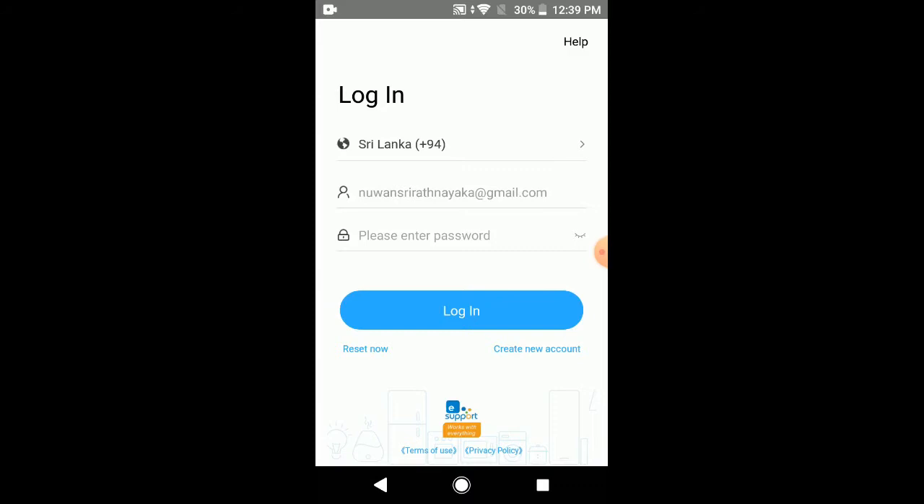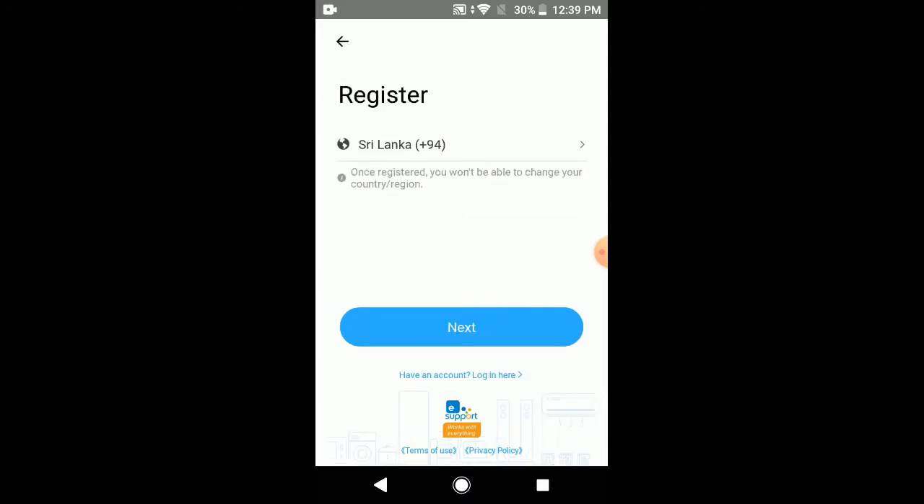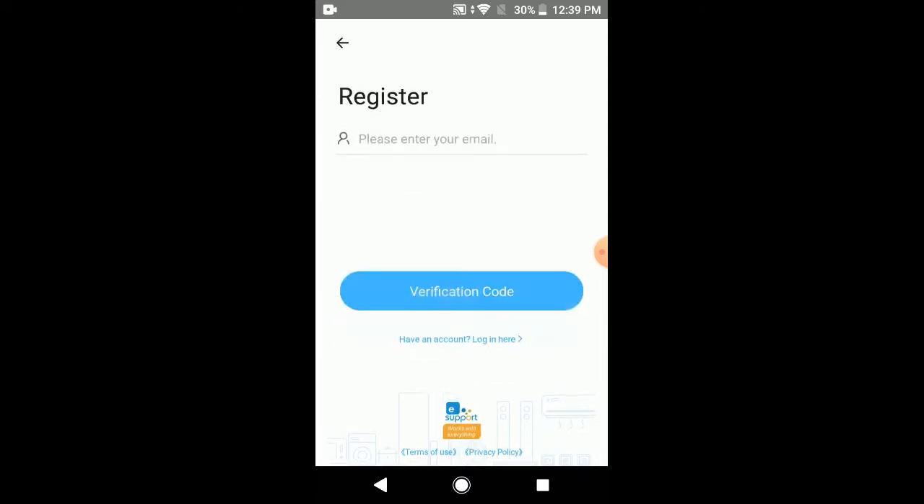If you don't have an eWeLink account, just click 'Create New Account'. It will open a window to create a new account. Select your country and click next, then enter your email. By clicking 'Verification Code', you will get a four-digit number sent to your email. Use it in the next few steps to create your new account.